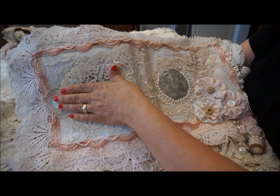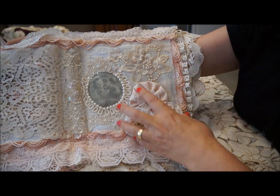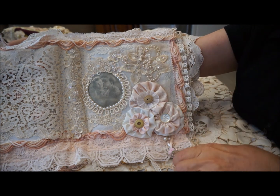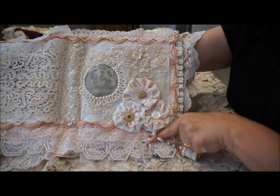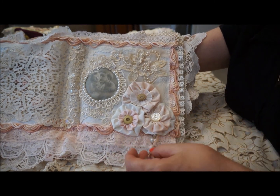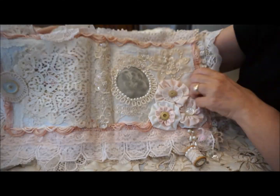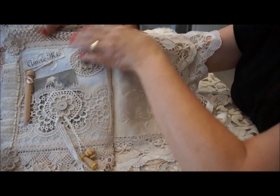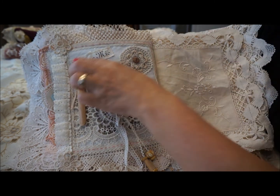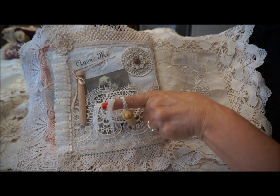This page is again a cute little couple, some flowers, some vintage buttons, a little wedding applique for sparkle. Here I've used an embellished little spool and a little crystal dangle, which just adds to the vintage look. Then this page is another pocket page with a little banner that says 'amore mio.'